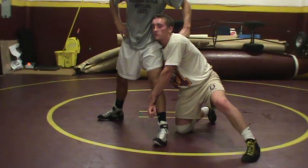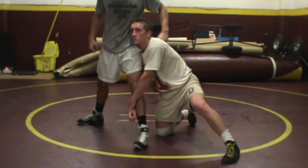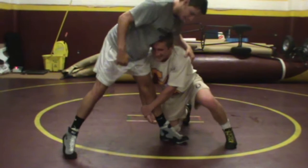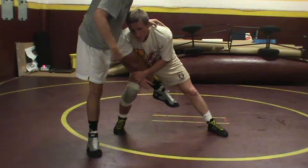His arms are around Matt's leg. Now, keys here when he's going to finish. Number one, he has to drive into Matt. If Matt puts all his weight on his left leg, Colin can't pick that up because there's too much weight on him. So Colin wants to drive into Matt so that the weight goes on Matt's back leg. You've got to drive in as you pick the leg up.